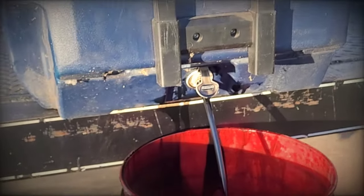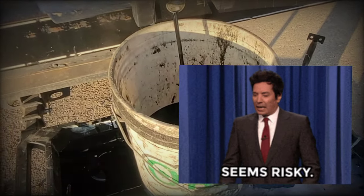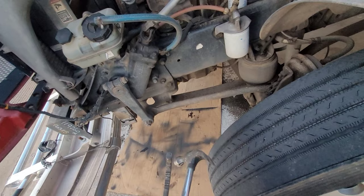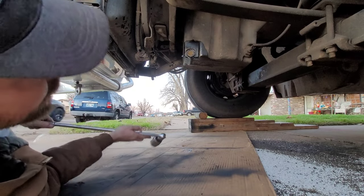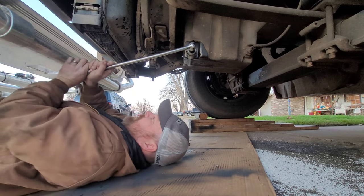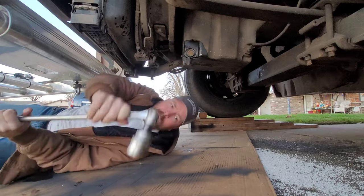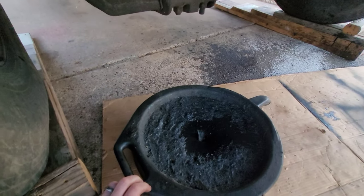Once I was finished I just dragged the ice chest out, carried it over to my cart, and drained it out into buckets - or you could just take the whole ice chest up to O'Reilly's. Now let's go ahead and tighten the drain plug, since all the oil is already drained out of that motor. Basically I get it as tight as I can with the breaker bar.